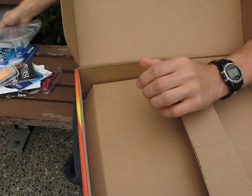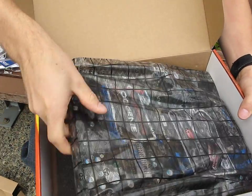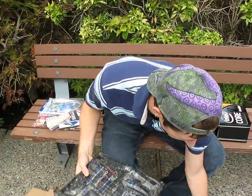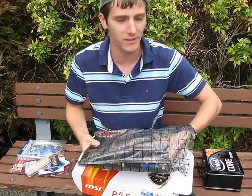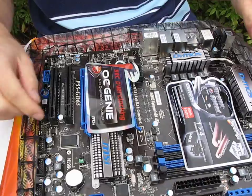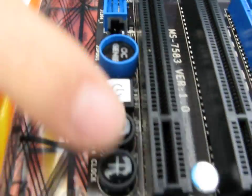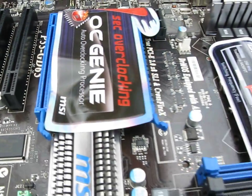Then we have a little USB back plate thing. So let's get the environmentally friendly packaging out of here and get this board out, because that's the interesting part. On the board we've got the OC Genie button, which is like a one-button overclocking utility. It's a pretty nice looking PCB. You can change your base clock with the plus and minus buttons — kind of cool for such an inexpensive board.